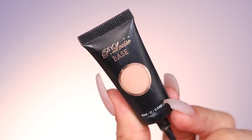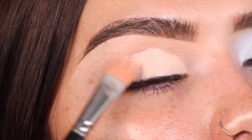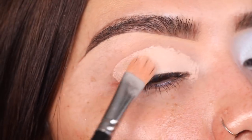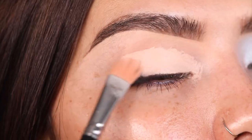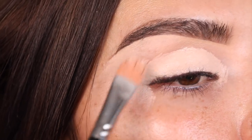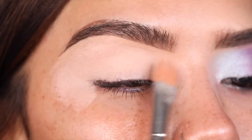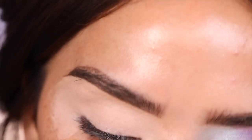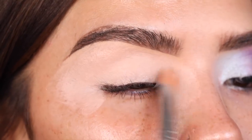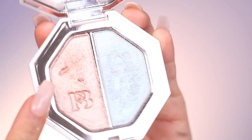I'm taking in the P Louise eyeshadow base — you guys know I'm obsessed with this product. I'm going to apply it with a Mac 242 brush and tap it all over my lid, extending it out a little more than usual — lower and further out — to create a different base for this look.